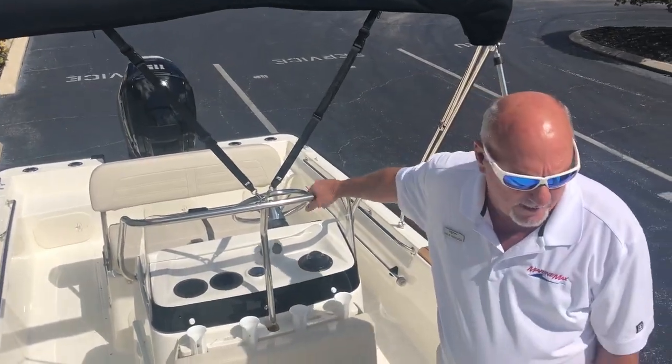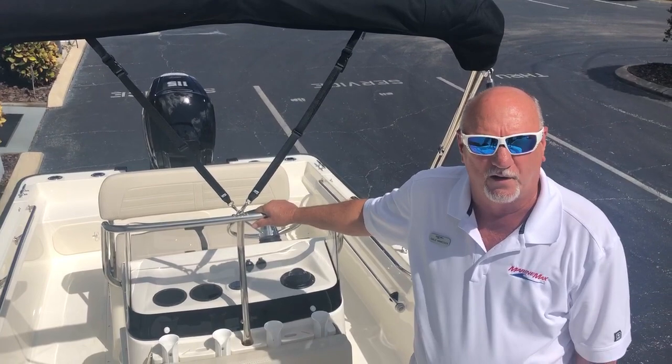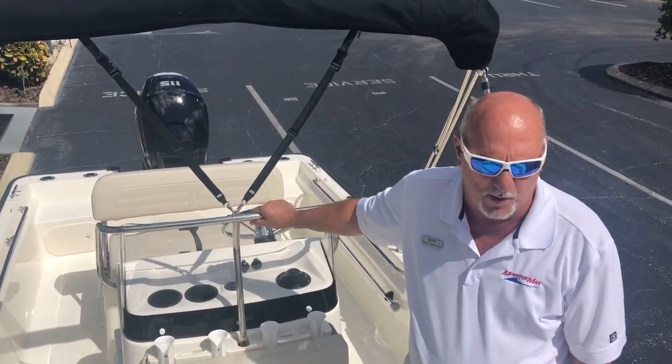This is the 2020 17 Montauk from Boston Whaler. My name is Dale Hancock. Come see us at Marine Max Orlando.